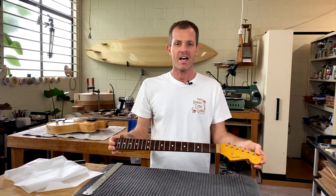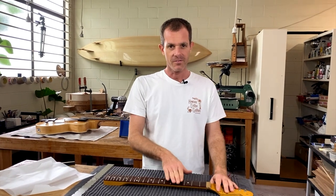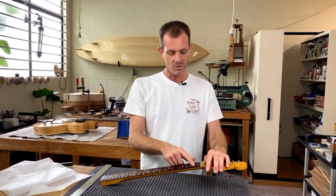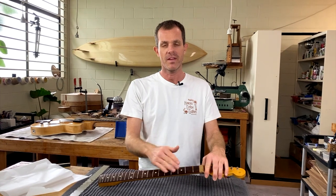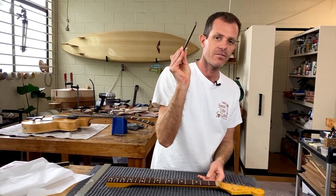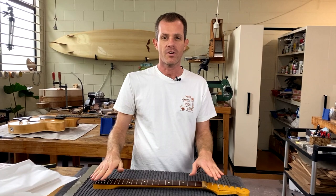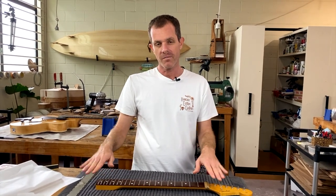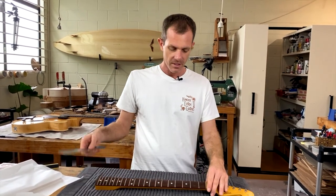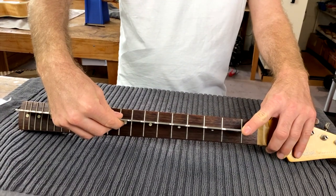I've taken the neck off the guitar to make it easier to do a fret dress. The first step is going to be leveling out the frets and grinding out all of that wear that's been put in there by the strings over time. We're going to use the diamond fret leveling file for that. Before we do that, though, we want to make sure that the top of the frets is relatively straight — you don't want the fretboard to be too convex or concave. We're going to use the straightedge to check that.